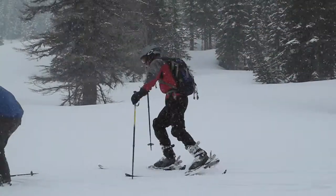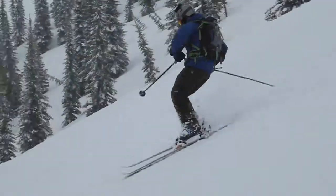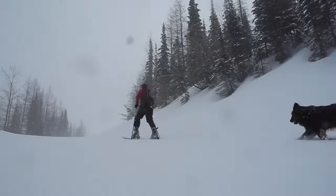See you up there. If your sidecountry or backcountry terrain has moderate to low angle ascents, where boot packing is too much work and skins just seem like overkill, the GOAT BC by 7B Skis just might be the ski for you.